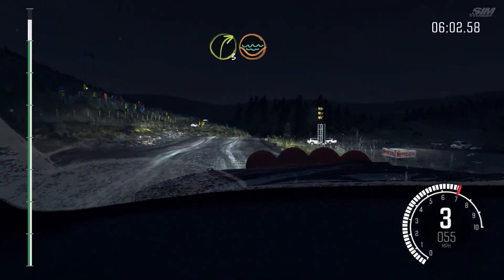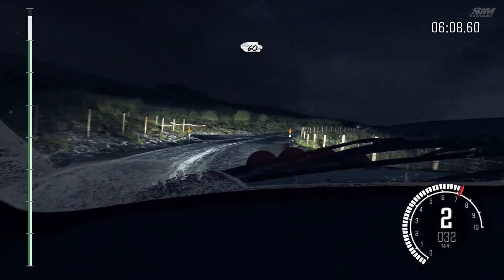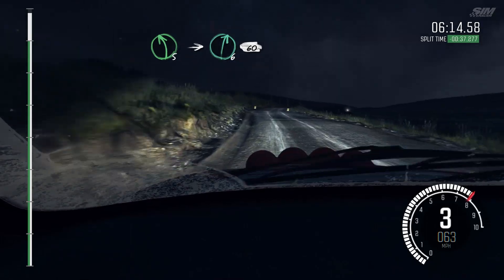Right 3, water splash. Right 2, through gate, opens, past junction. 60, past junction. Left 5, opens crest. Into right 6, long, 60 to finish. Push.